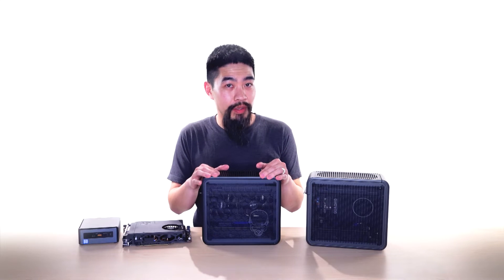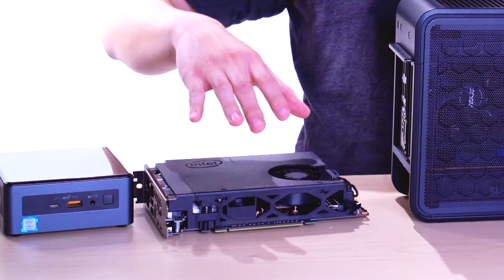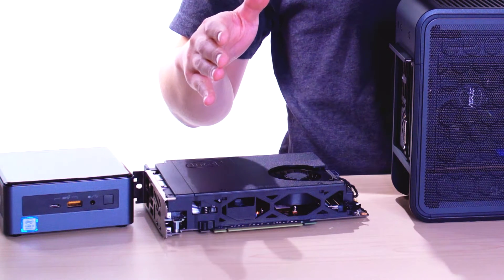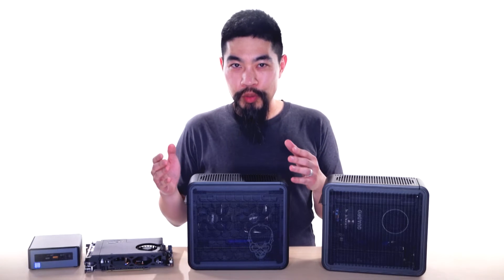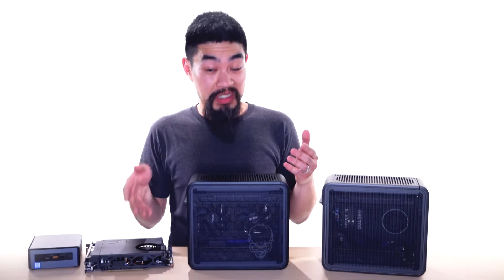But come upgrade time, the idea is that instead of completely disassembling your desktop, you just pop in a new compute element, and you're basically done. Most people have to change their motherboard anyway when doing a major CPU upgrade, so this really isn't that different. It's a lot more simple, though.